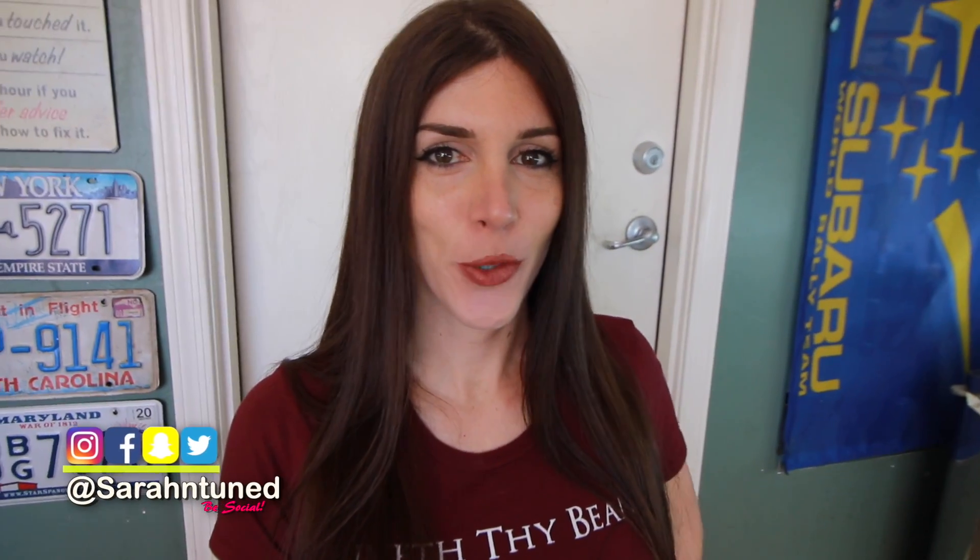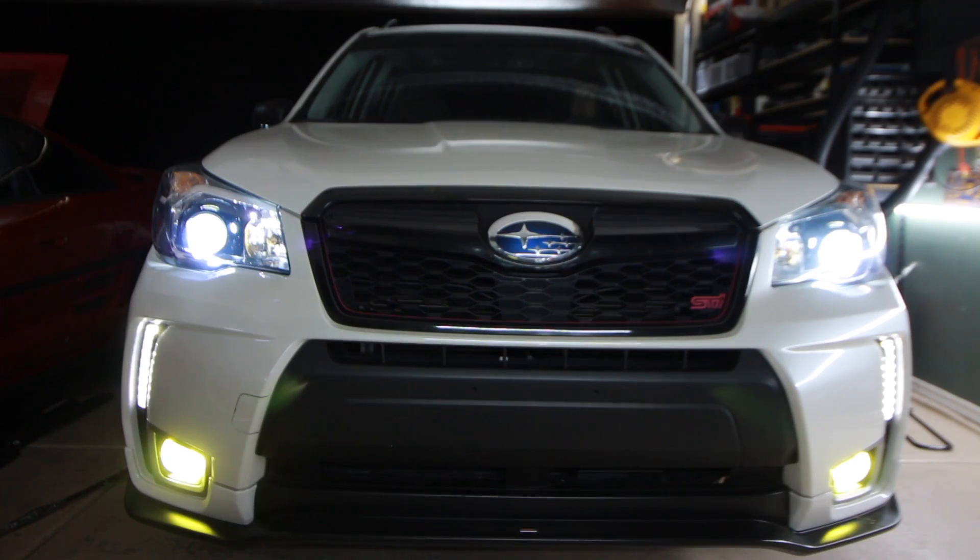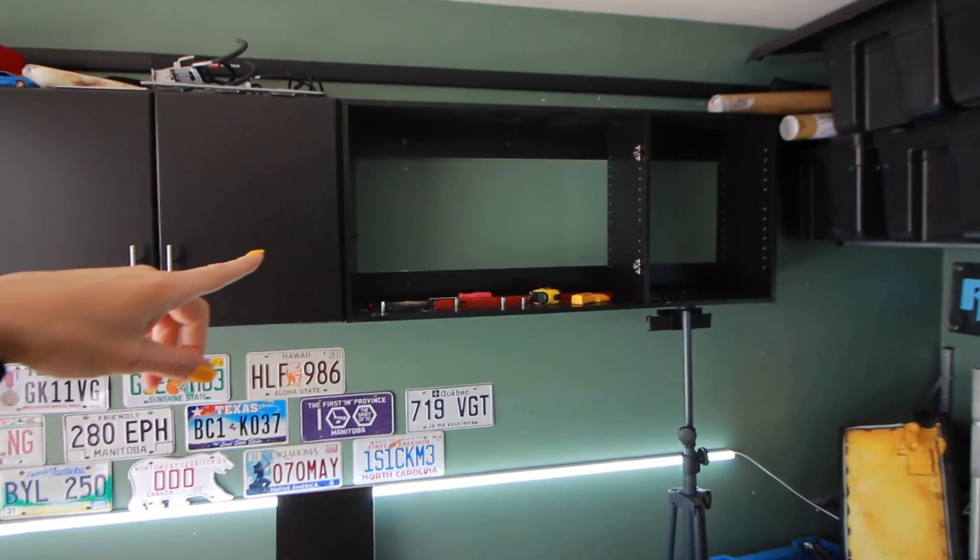Hi guys, it's your favorite garage dweller Sarah here with another video. Today's video is going to be something a little bit special and different. I'm going to be working on all three of my project cars in this video — the MR2, the Forrester Gump, and the TT. I have little things I need to do on all of them, plus I got a side project going on in my garage right now. Hashtag construction.